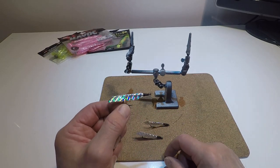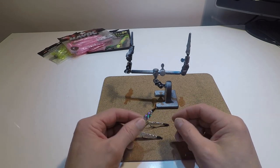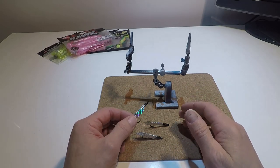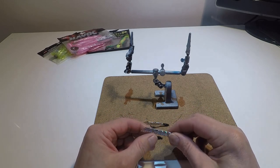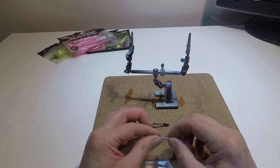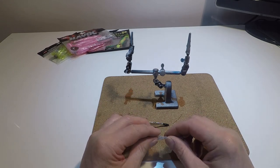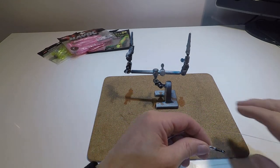Now that the mackerel feathers are made, I'm going to show you how I rig them up for fishing from the kayak. I only use three on a string, but if I was fishing from a boat I'd probably have five or six. The reason I'm only using three is that if you get five or six mackerel and hooks flying around on a kayak it's pretty hard work to deal with, so three's enough.